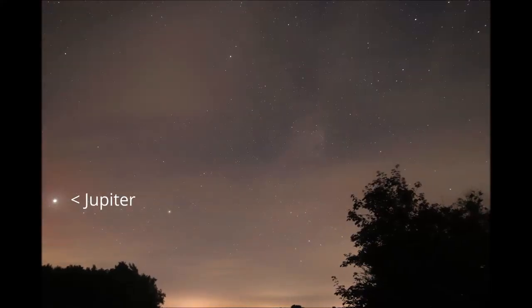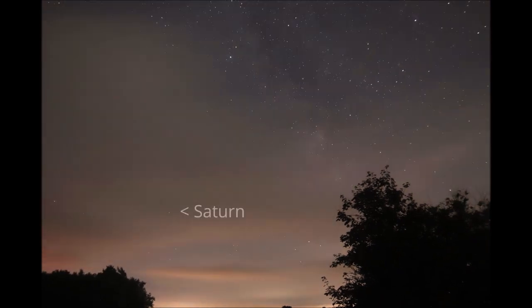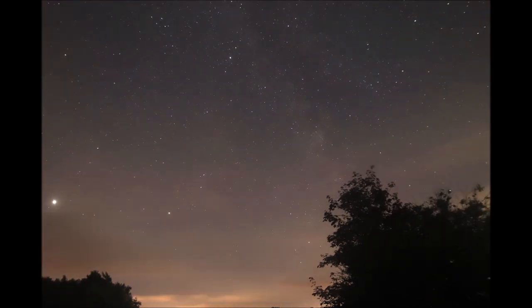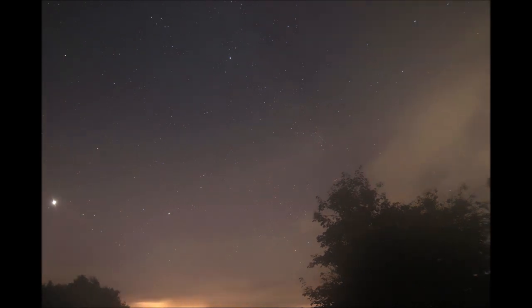But alas it wasn't to be. The skies never really cleared; we had sucker holes good enough to look at Jupiter and scan the Milky Way, but little more than that. After an hour or so I decided to pack up as the cloud was just getting thicker and thicker.